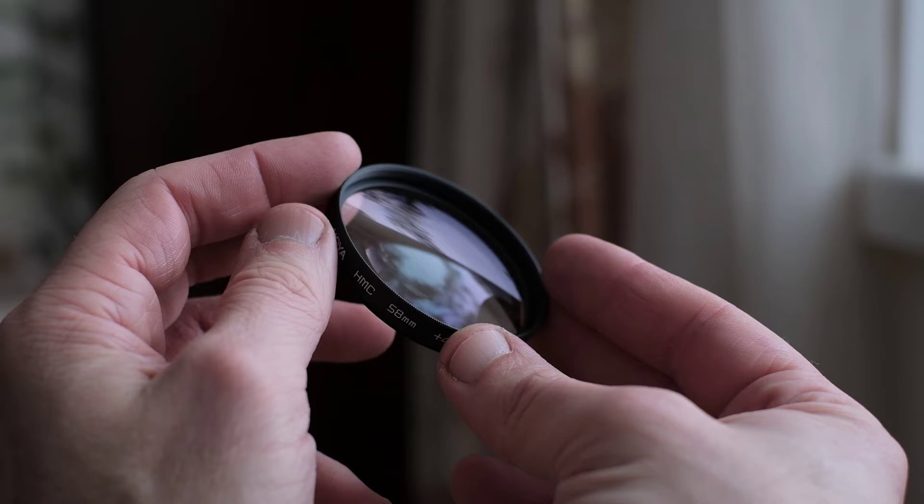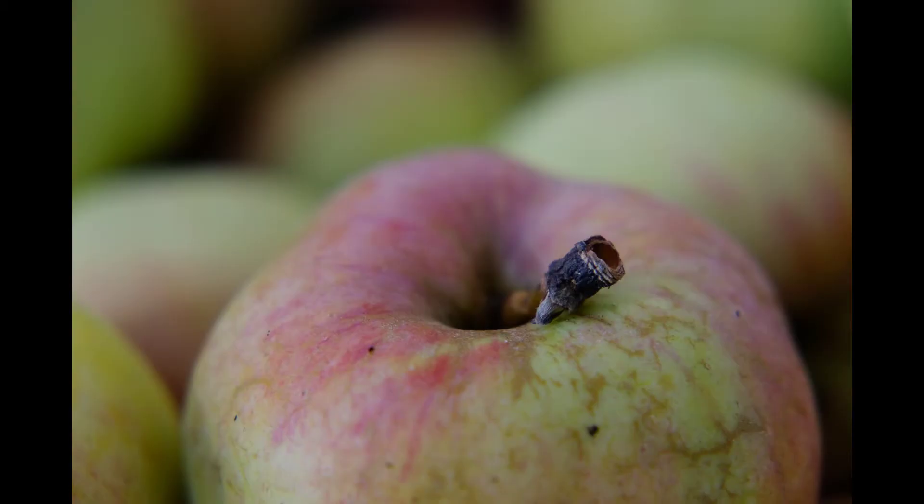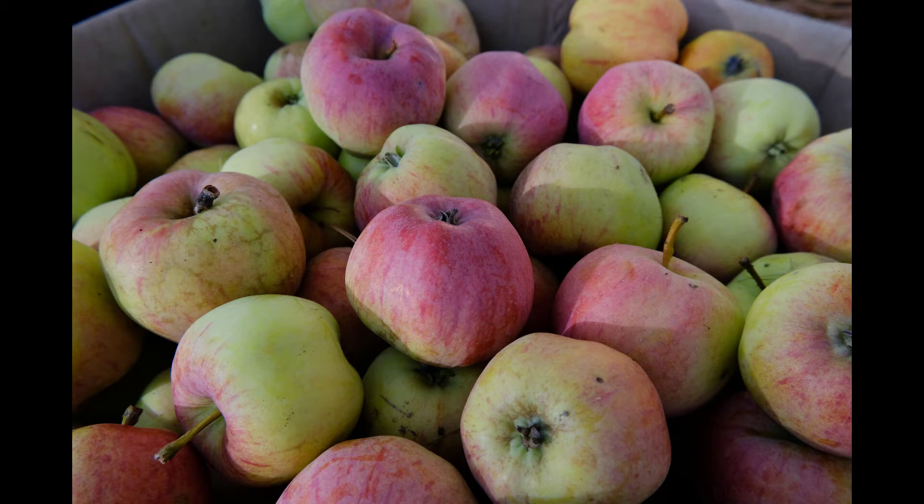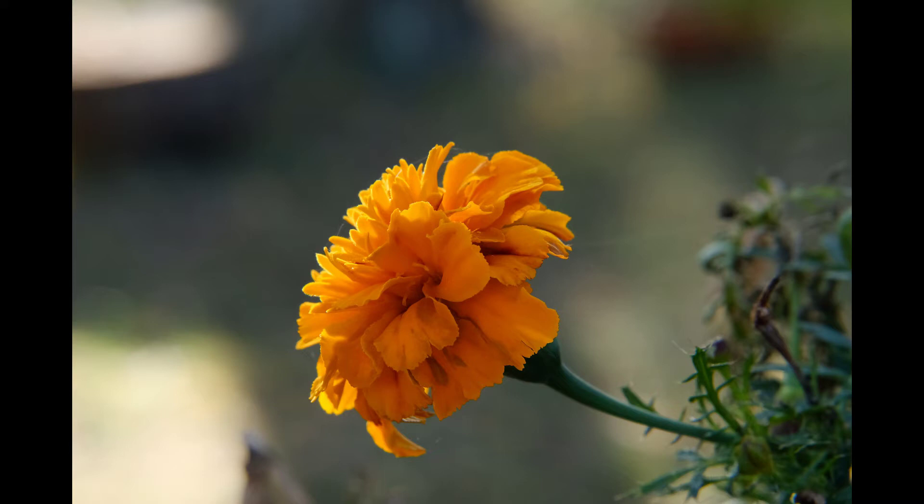I purchased a close-up filter with plus 4 diopters from Hoya. It has a filter size of 58mm. And what do I see? I see much closer. It's such a small thing to carry around in the camera bag, and putting it on does not involve taking off the lens — I love it. Some close-up filters introduce aberrations, but mine is very fine in that regard.